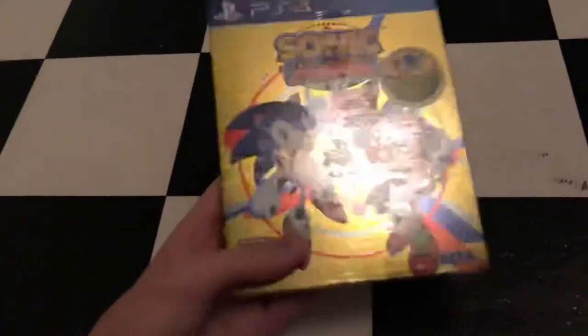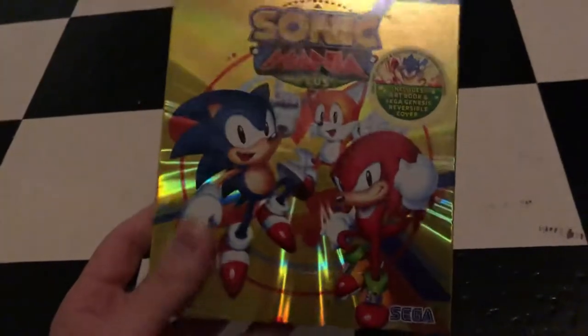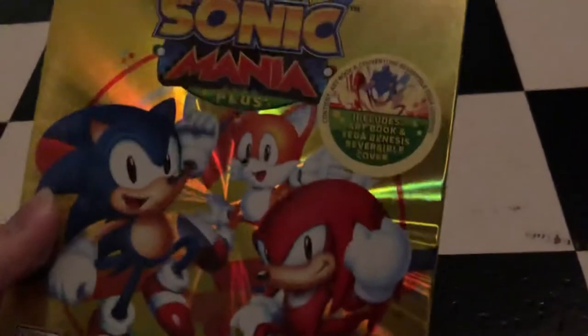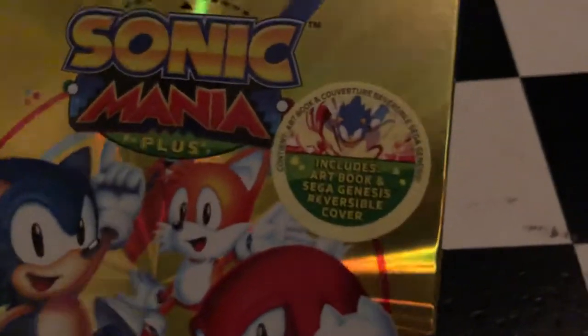Here's what it looks like in its slip case, or slip cover — a nice slip cover with Sonic, Tails, and Knuckles on it. It includes an art book and a Sega Genesis reversible cover. Here's the side, other side, and the back with Mighty and Ray.